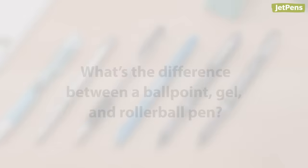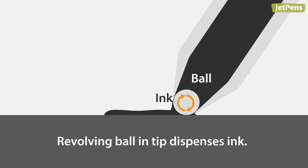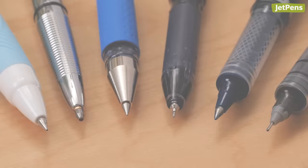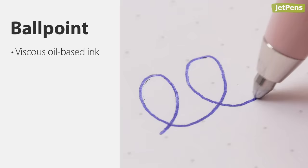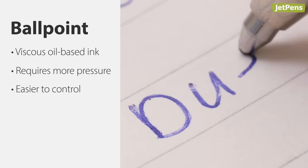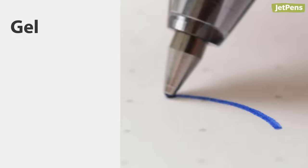Ballpoint, gel, and rollerball pens all have one feature in common: they use a small revolving ball in the tip to dispense ink. Where they differ is how the ink is formulated. Ballpoint pens use viscous oil-based ink. Because the ink is so thick, they require more pressure to write — while this can be tiring over long periods of time, some people find them easier to control. Ballpoint pens dry almost instantly and are also waterproof.